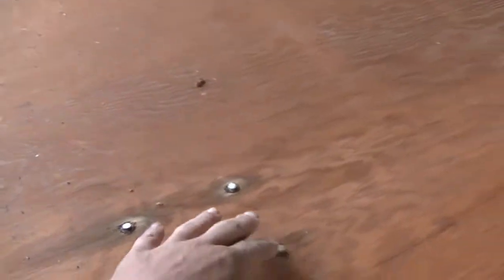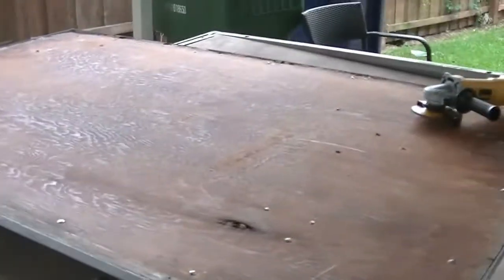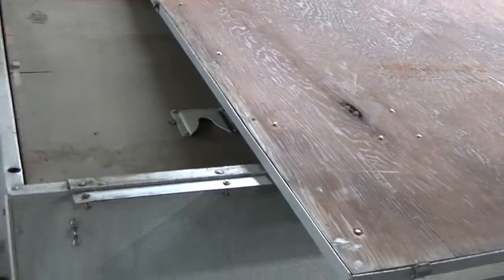We're going to get busy at it. There's my pops. We're going to go ahead and grind down these little rivet pop deals and get it off, so that way we can see if that plywood is reusable. We'll see you in the next go around.